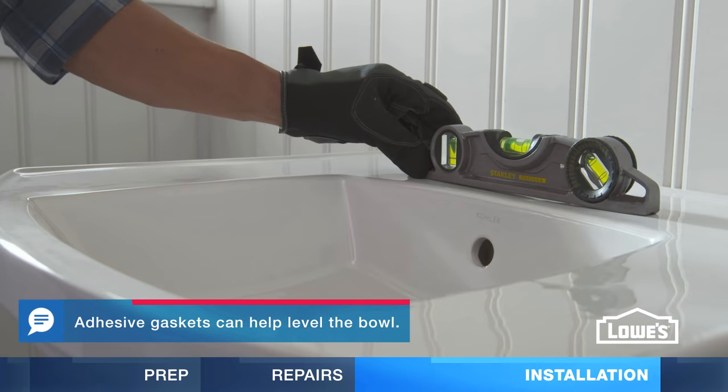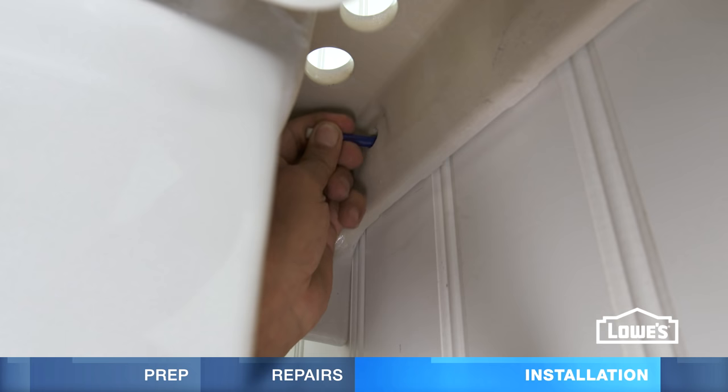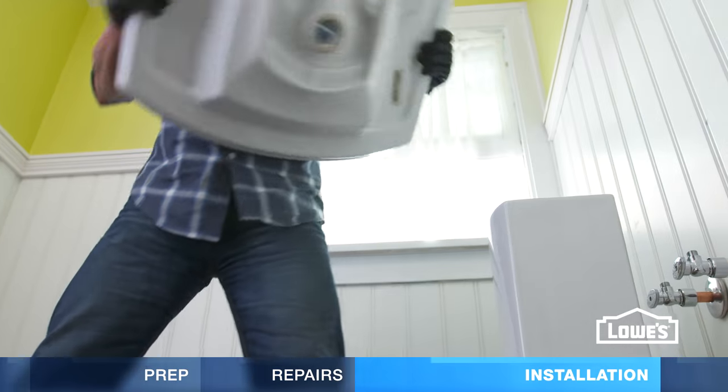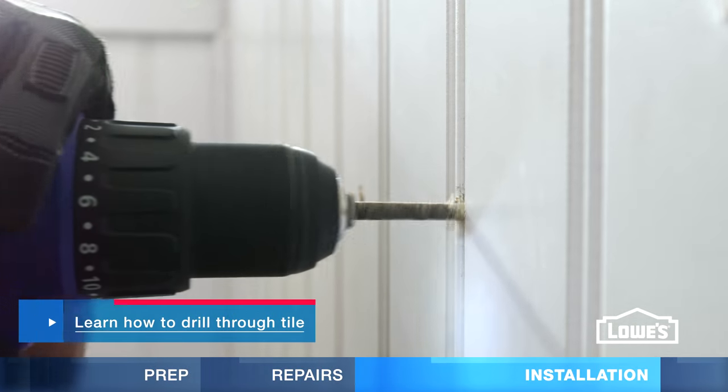Check for level and adjust the pedestal as needed. Mark the sink's anchor holes on the wall and the pedestal hole on the floor. Move the sink and pedestal aside and drill the three holes.